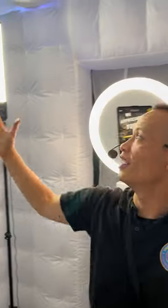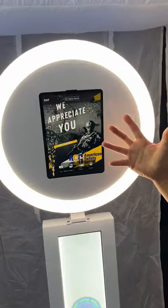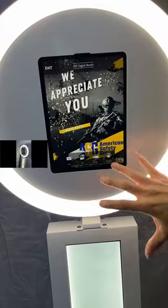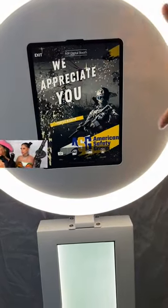We got the inflatable enclosure LED digital photo booth on and popping. This is the attraction screen right here — it's a live screen, also known as an animated screen. The company that we're working with today is ASG, American Safety Group. This is something that I put together myself.